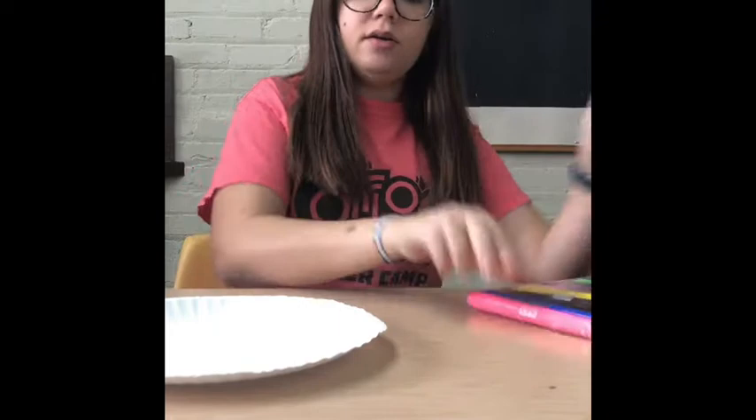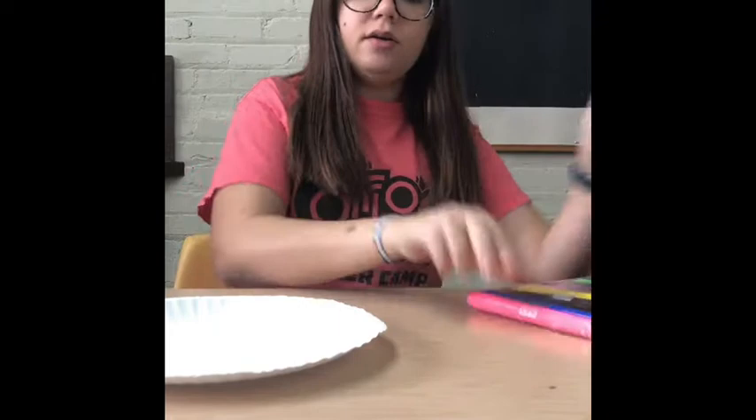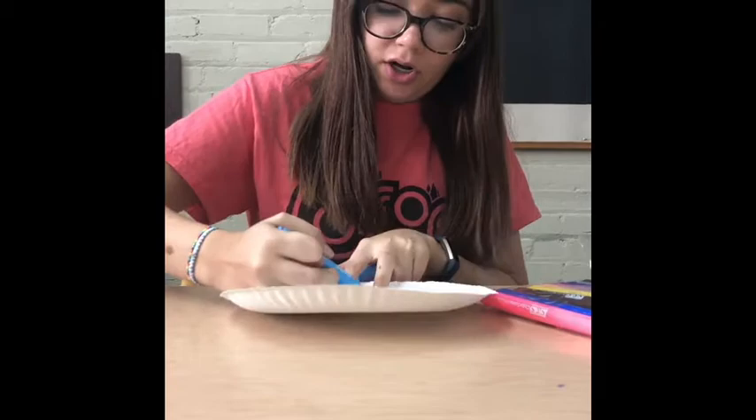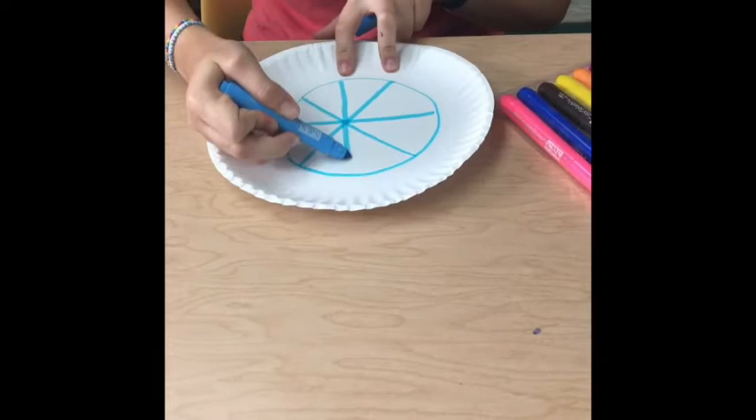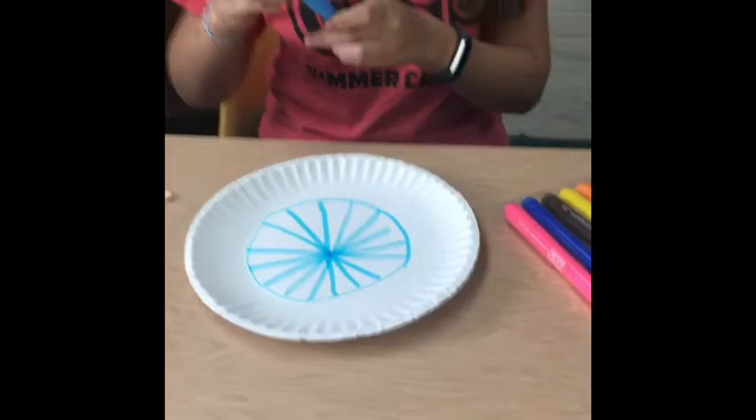We're going to start off by decorating our paper plate. This paper plate is going to be your tennis racket to hit the balloon with, so you can decorate it however you please. You can also use stickers or paint.